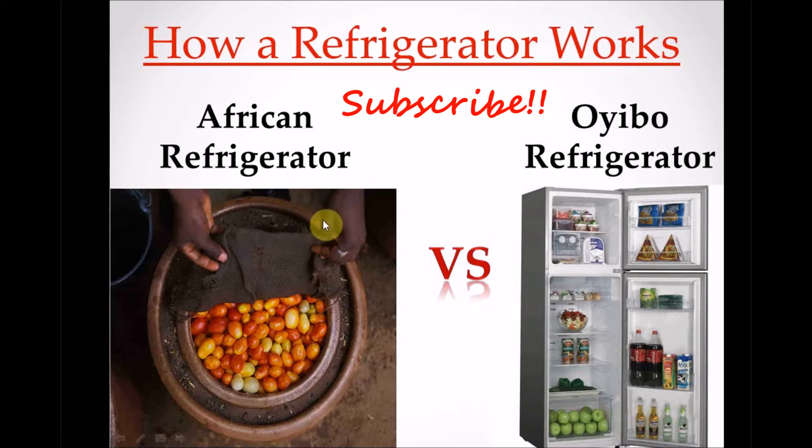If you have not subscribed, please just click the subscribe button down here. Try to support me to do more, encourage me, and support my ministry. So we're going to be learning how a refrigerator works the African way and the Oyibo way.